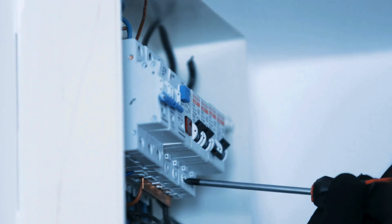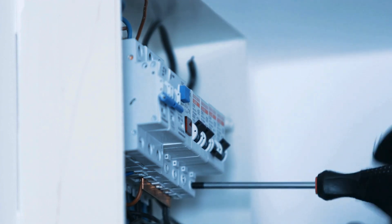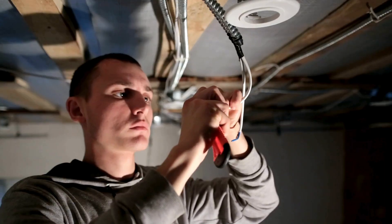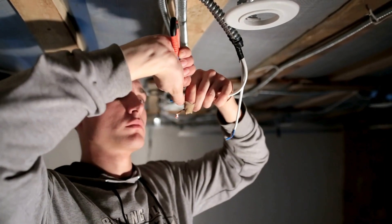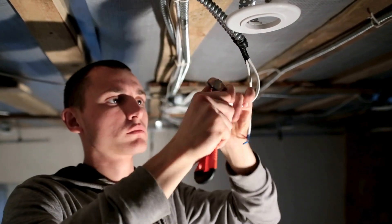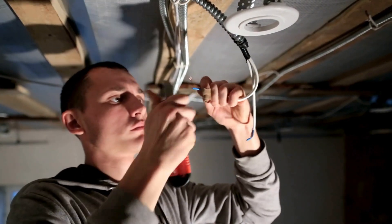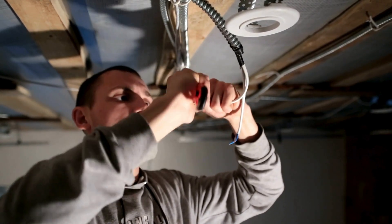Safety risk assessment involves identifying potential hazards and evaluating risks associated with the electrical work. The lockout/tagout (LOTO) method is a critical procedure that must be followed to ensure electrical sources are properly de-energized and cannot be re-energized while work is ongoing.